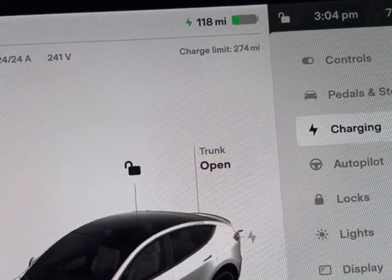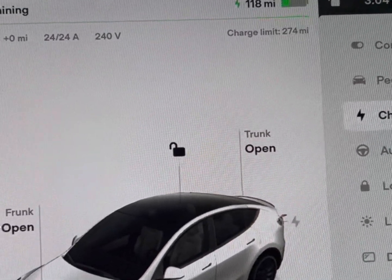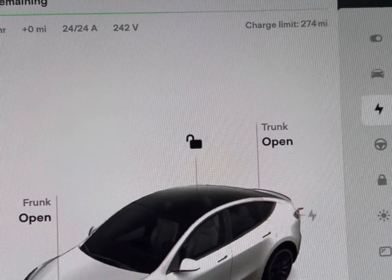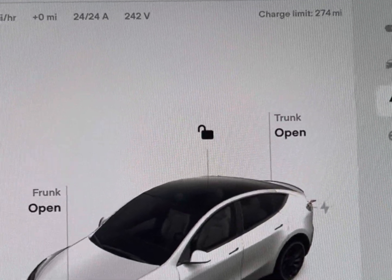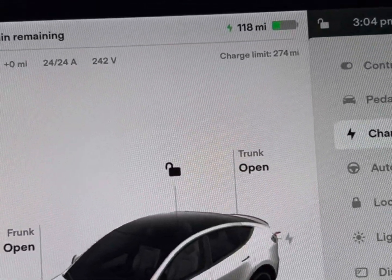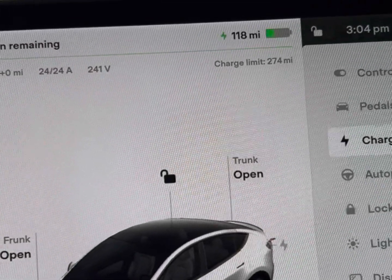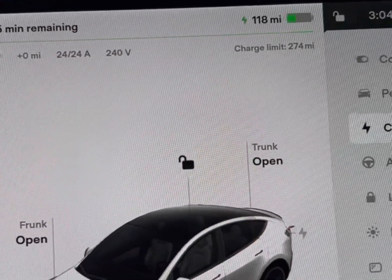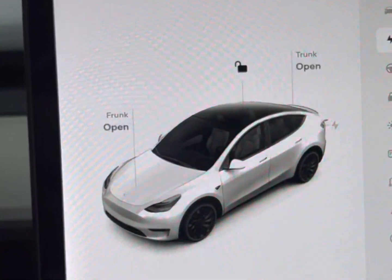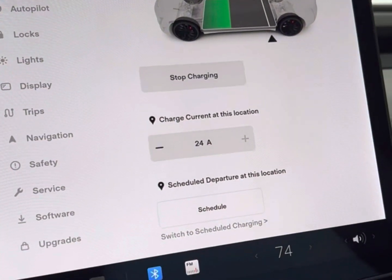The interesting thing is when I first got the car it showed 270 miles at 70%, so it seems I've gained a bit of range. I recently did a software update — I'm not sure if that's why, but sometimes range does increase. I have a friend with a long-range Model 3 and his car actually gained an increase in range as well — I think he gained like five to ten percent.